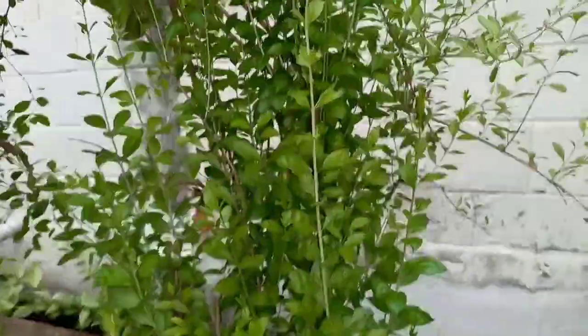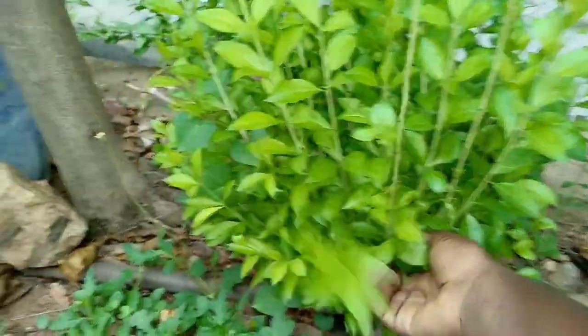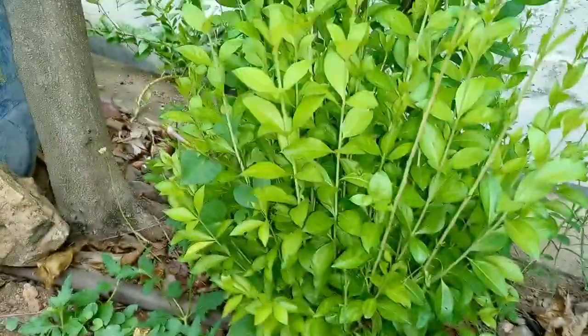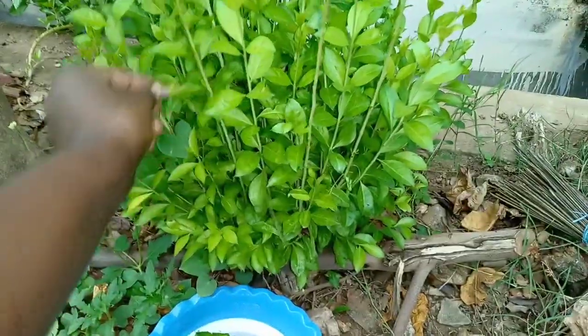This plant you are seeing here is called henna. This henna is almost in every Indian compound — I've never seen a compound without this plant, it's almost all over. Even at the roadside you will see it, so that shows how important the plant is. You normally hear henna powder and all that — this is the actual plant.